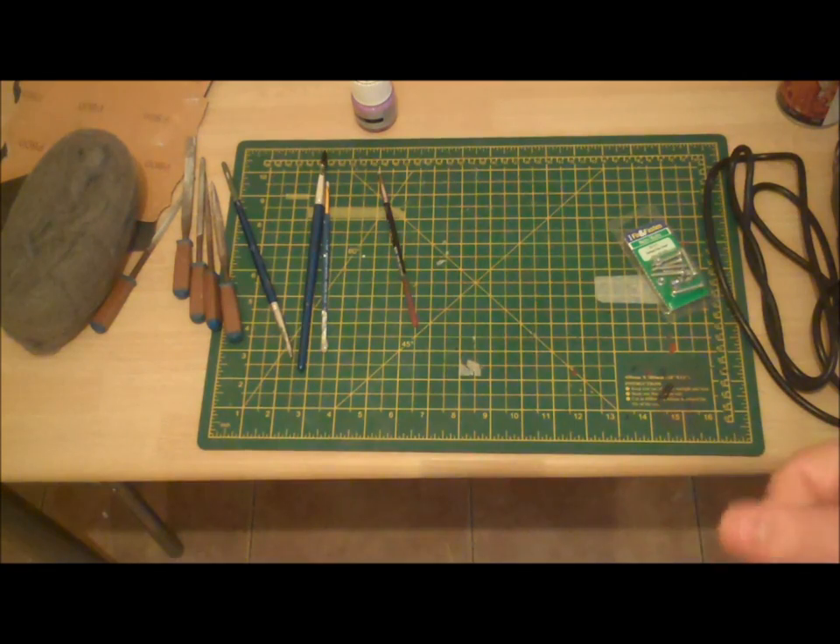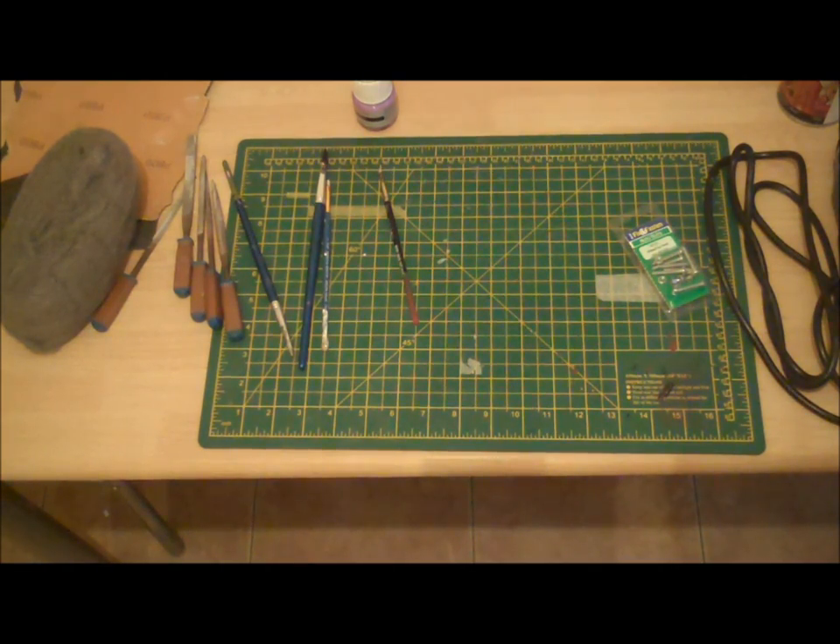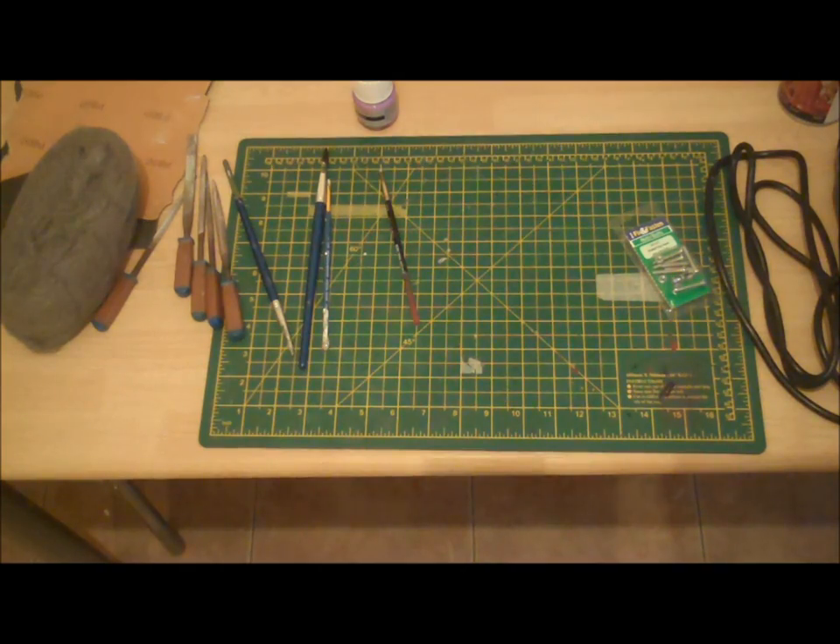In the next video we'll be washing the helmet, I'll show you how to mark it all up, and we'll get cutting those visors out. Thank you for watching — see you in the next video!